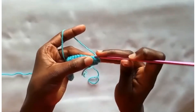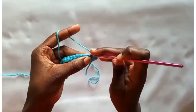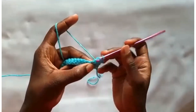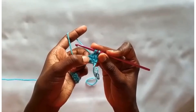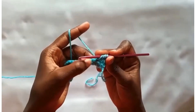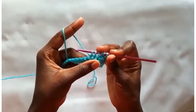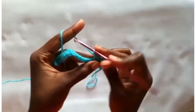Insert your hook into the eyelet, yarn over, pull through. Then work into the body — insert your hook here, yarn over, pull through. Work into the previous single crochet that we had worked into this space, yarn over, pull through. We have 4 loops; then work into the next 2 single crochets. You have 6 on your hook — yarn over, pull through all 6 and make a chain to close it off.